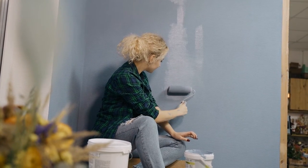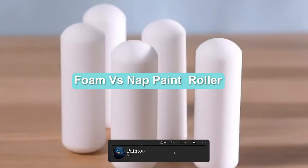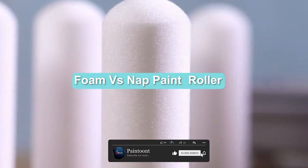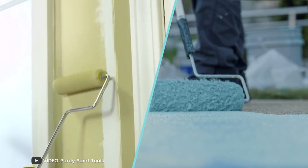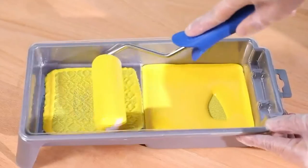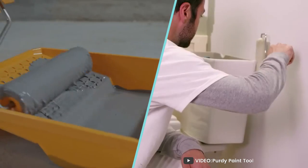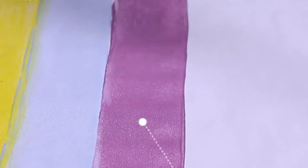Welcome to today's video where we'll be comparing two common types of paint rollers: the foam roller and the nap roller. Whether you're a DIY enthusiast or a professional painter, choosing the right roller can make a big difference in the quality of your paint job. We'll go over the differences between foam and nap rollers, their pros and cons, and when to use each type.